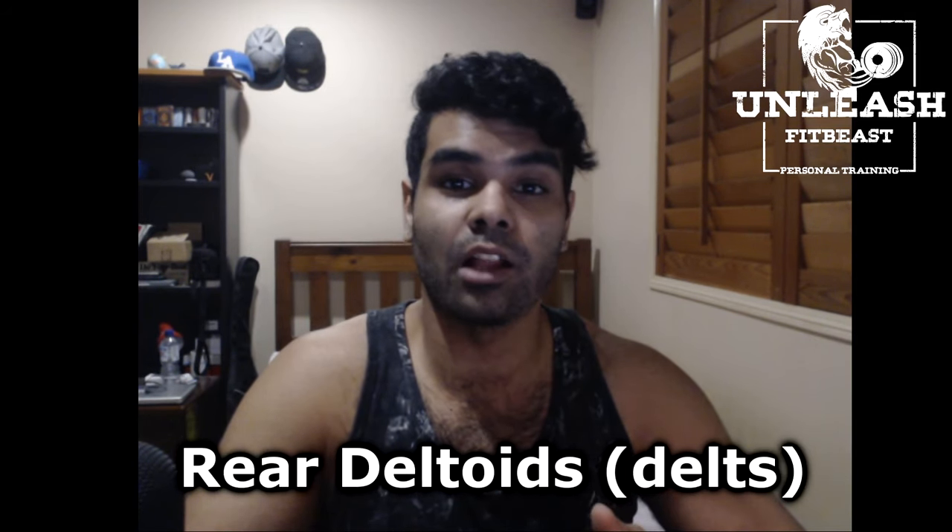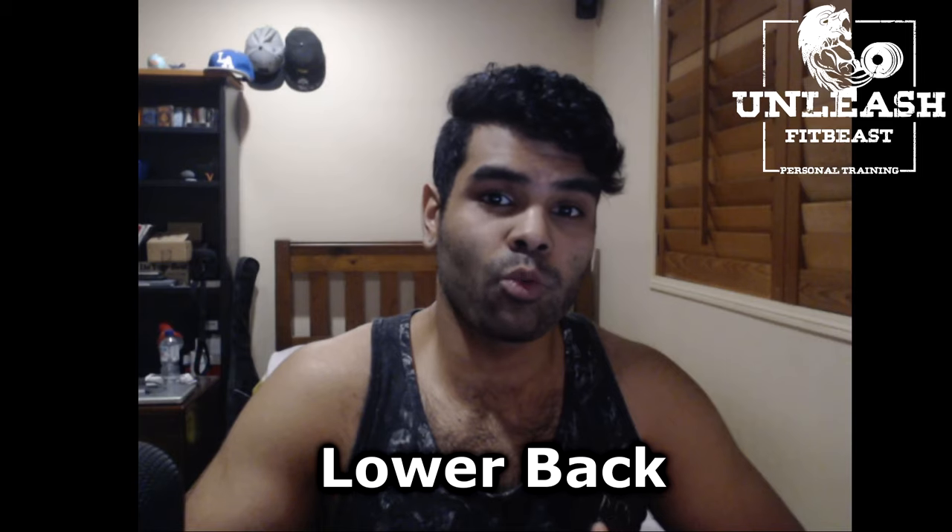The next one are rear deltoids, or delts, which is actually a part of our shoulder, but I like putting it as part of the back workout as it's another one that's really great for our posture, especially if we have rounded shoulders. I find that many people have underdeveloped rear delts, which is why I like to train them as part of my back workout. And lastly, lower back — another muscle that doesn't really get trained directly, and personally mine is super underdeveloped and requires exercises to specifically target it.